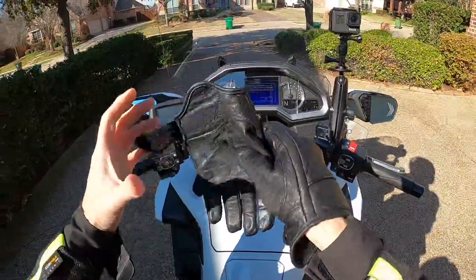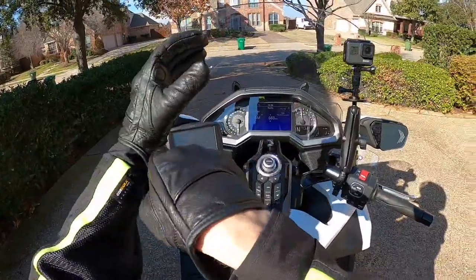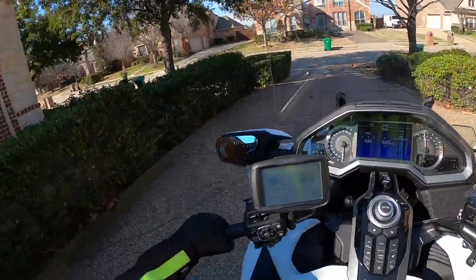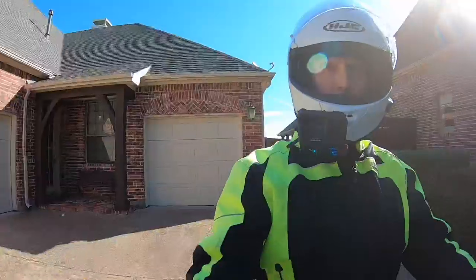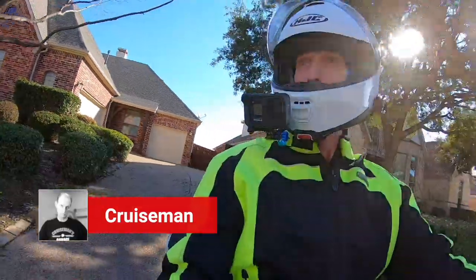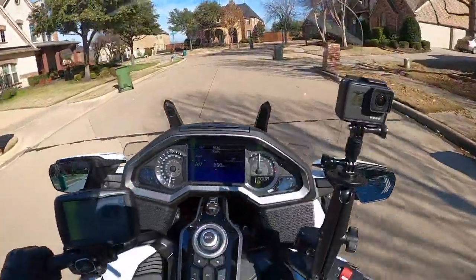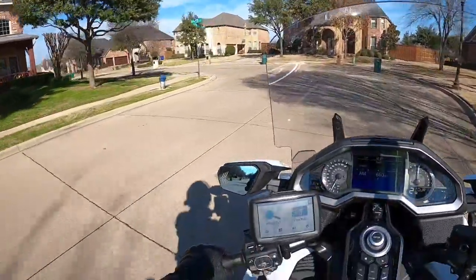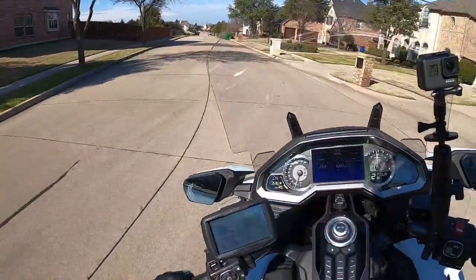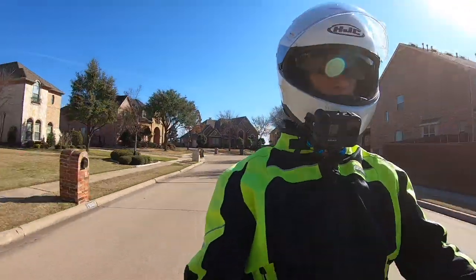Good morning YouTube, this is Cruiseman, back for another Cruiseman's Moto Vlog. It is the day after Super Bowl Sunday, so I guess you call it Super Bowl Monday. Just going out for lunch to meet a friend up here at Culver's — they have a pretty decent burger, thought we'd try that. But wanted to have a chance to do a quick moto vlog.